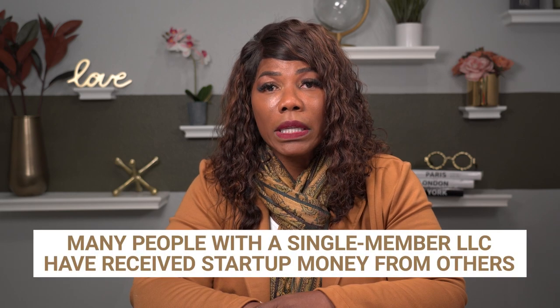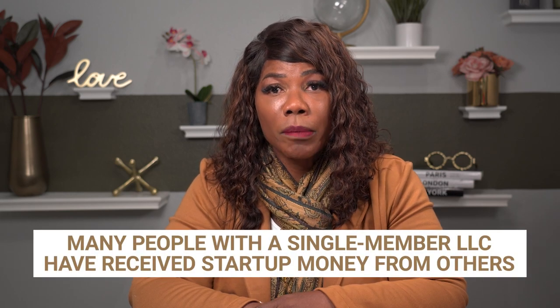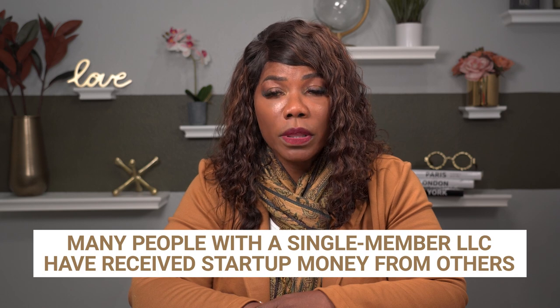That's so important because what I've been seeing is a lot of people that have single member LLCs have received monies — startup money, seed money from friends helping them — and they truly do have a multi-member LLC. So now that we're clear that you have a single member LLC, what we like to call an SMLLC, single member LLC.